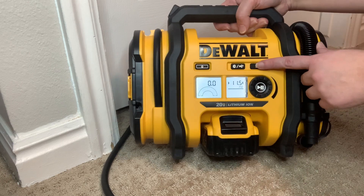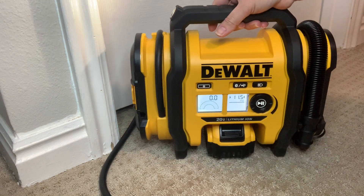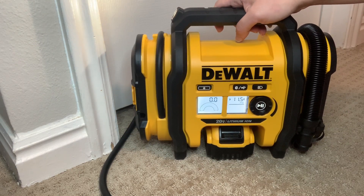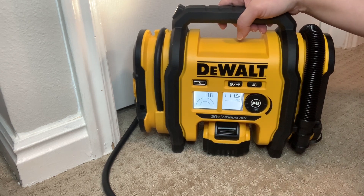The built-in LED light is also a great feature to help with visibility in the dark. Overall, I am happy with this inflator and it has been a huge time saver for me. If you are in the market for a lightweight, easy-to-use DIY at-home tire inflator for your car tires or other inflatables, I recommend looking into this inflator.